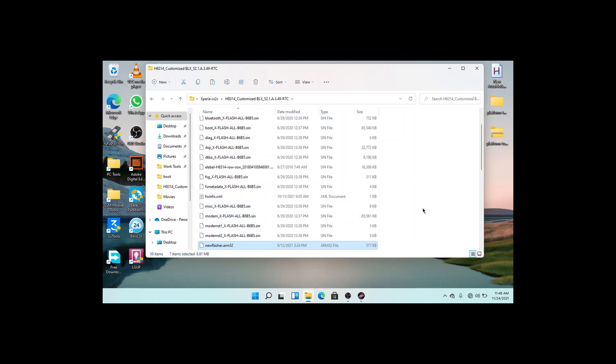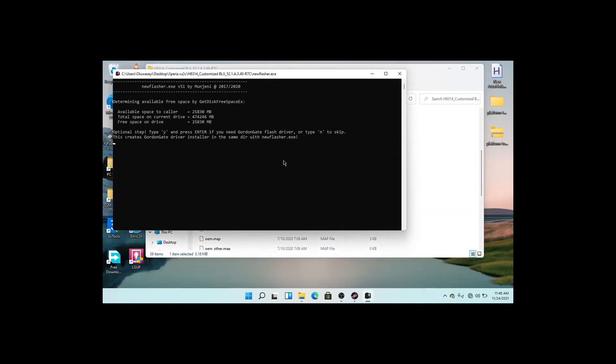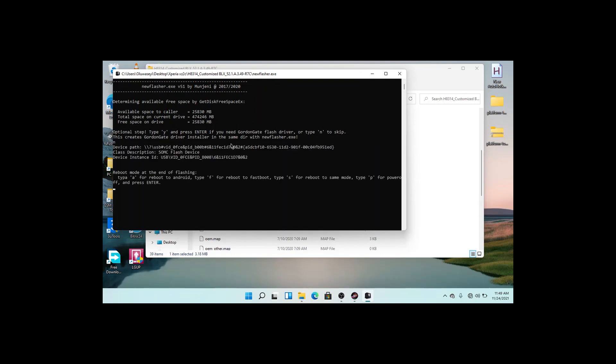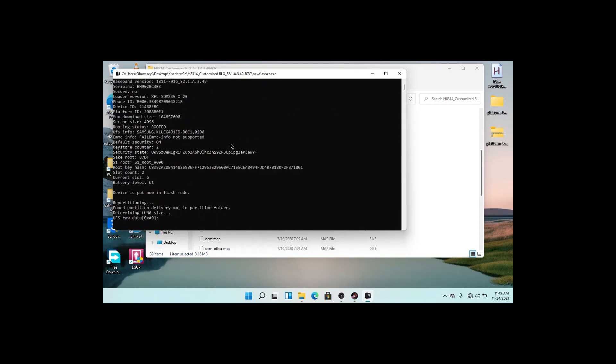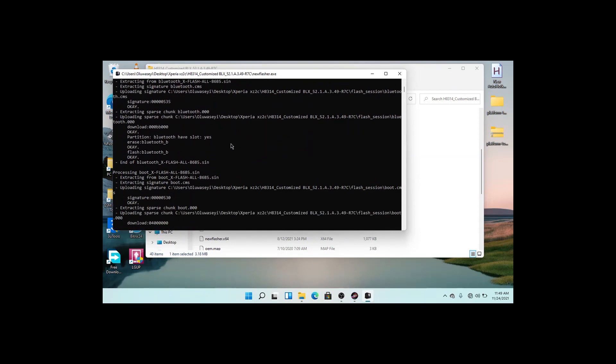Once your device is in flash mode, click on new flasher. There will be some steps for you to skip or follow — you can just skip this step. You can type P to power off the device. Also skip this step. Flashing is started already, so you wait for it to finish.